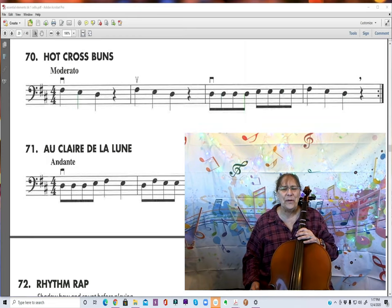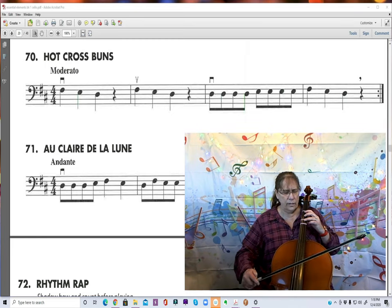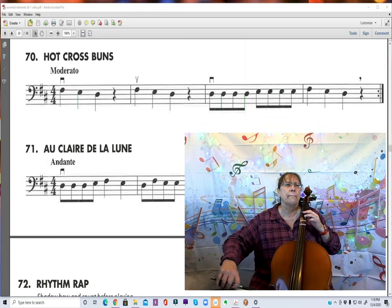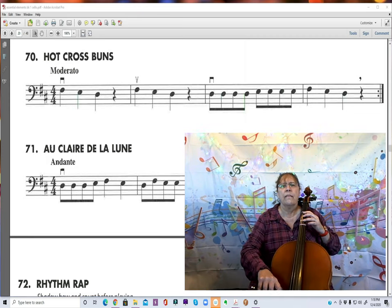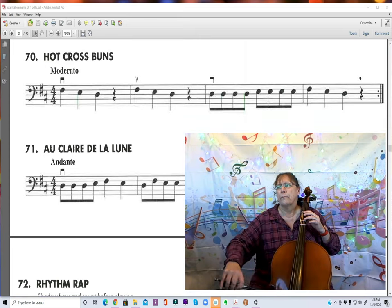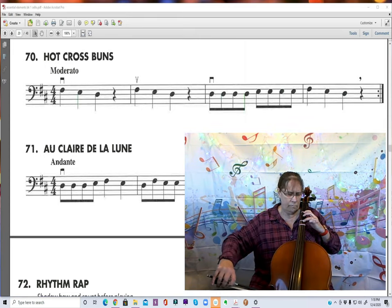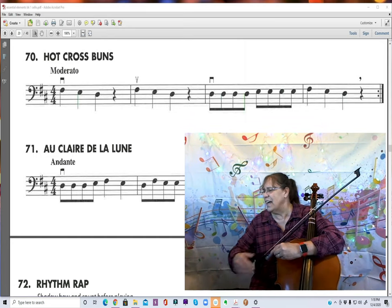I'm not going to say anything this time. It's your job to count in your head or out loud where you are. 1, 2, ready, go. 1, 2, ready, go. 1, 2, ready, go. Nice job.